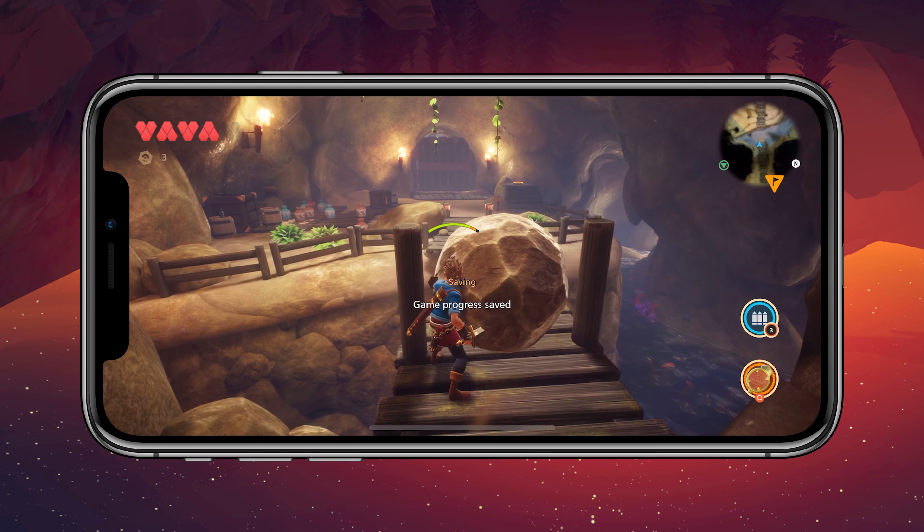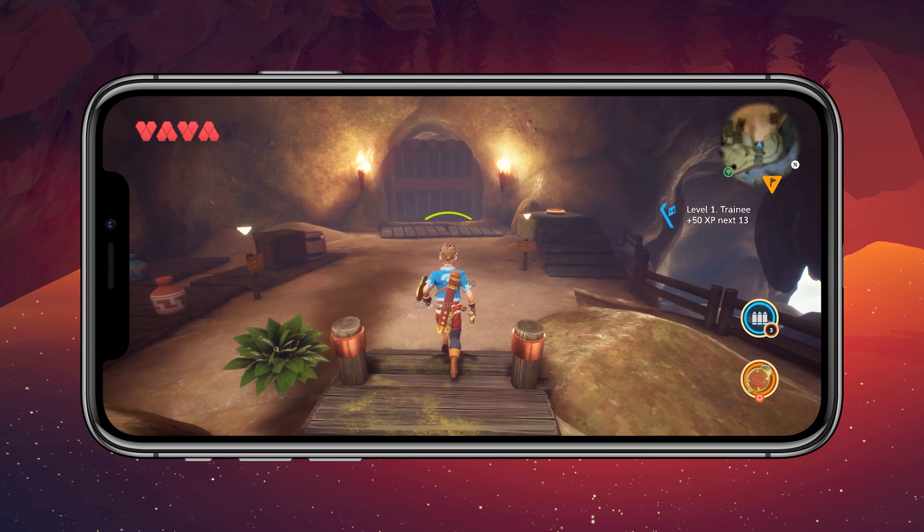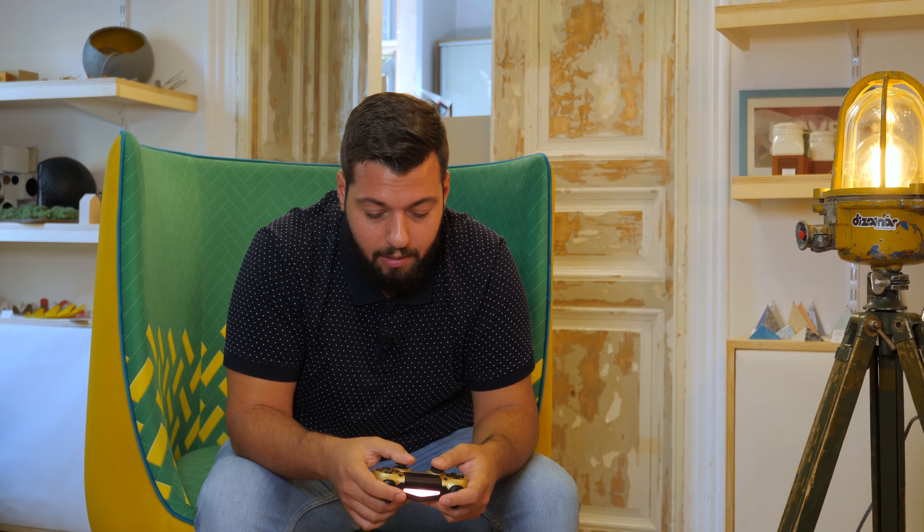Oh, look — is it a shield? It is a shield! Give me the shield. Okay, so this is it for the Ocean Horn 2 gameplay. Now let's go into Cat Quest 2.